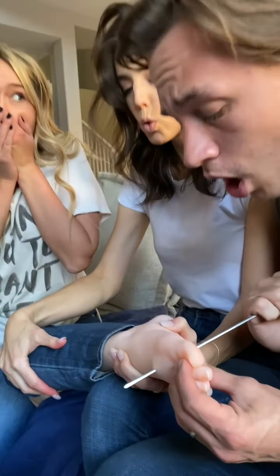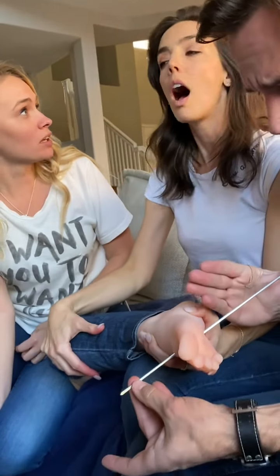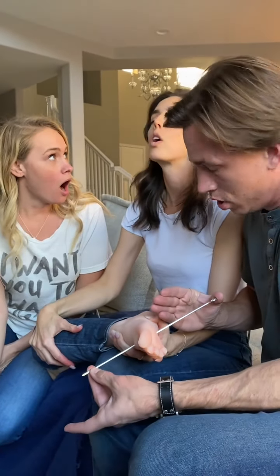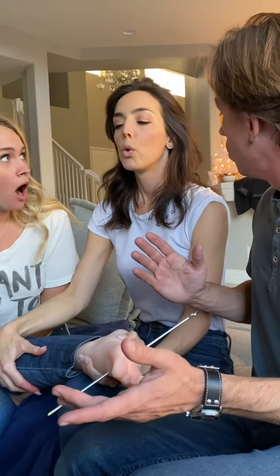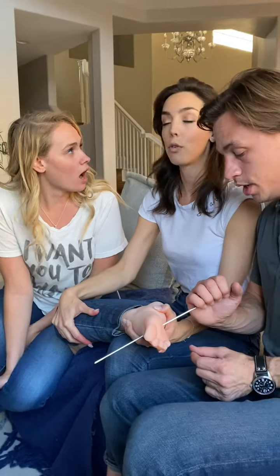Oh wow. Oh my gosh. How are you breathing through this? My migraine is just... Is it good now? It's going away. Wow. But now you have a foot problem. I don't have a foot problem. Because of where it is, you don't feel anything.